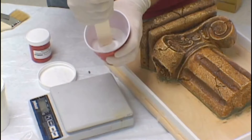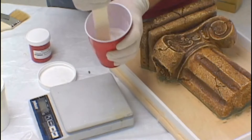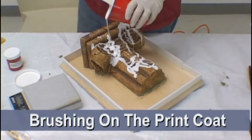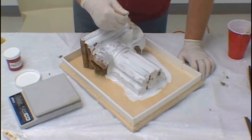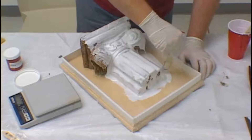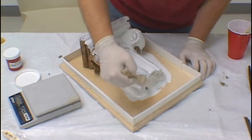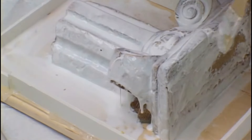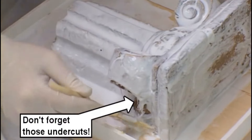Thorough mixing is very critical. Take your time, scrape the sides, mix it well. We are now ready to apply the first coat of silicone. This is called the print coat. Take your time with this coat of rubber, making sure you cover the model completely and fill in all the detail. This coat of rubber prints the surface of the model onto your silicone mold and thus prints it onto every casting that you produce.